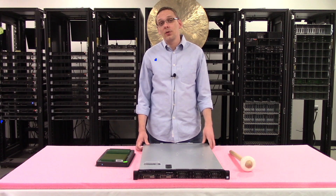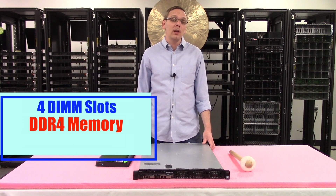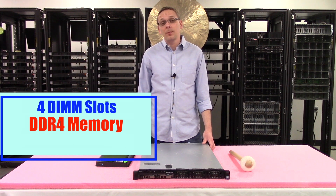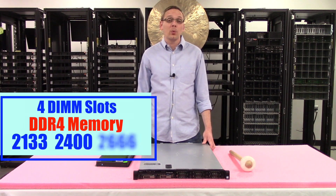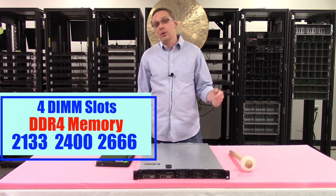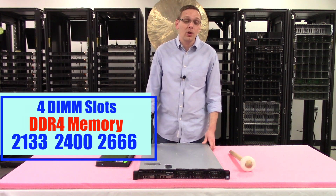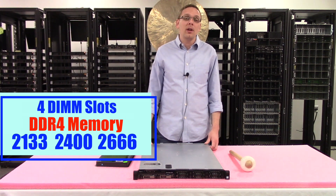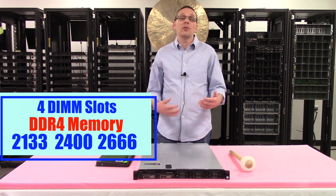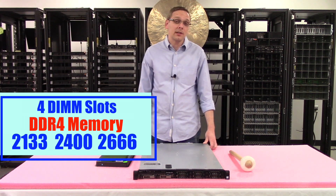As far as RAM is concerned, there are four DIMM slots inside and it uses DDR4 memory. You can use speeds as low as 2133, 2400, or up to 2666. I'll note that if you put in 2666, it's going to clock down to 2400, so there's really no extra value. If you're buying right now, don't spend extra money — just buy the 2400 because the 2666 will clock down anyway.